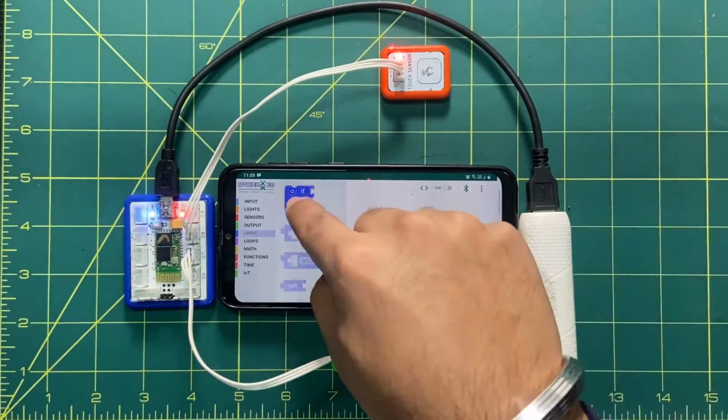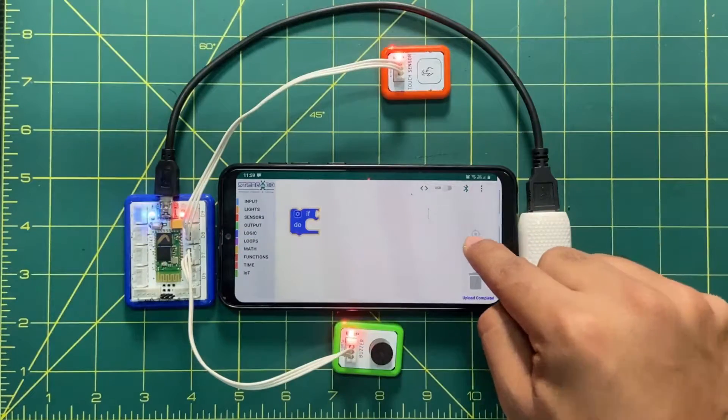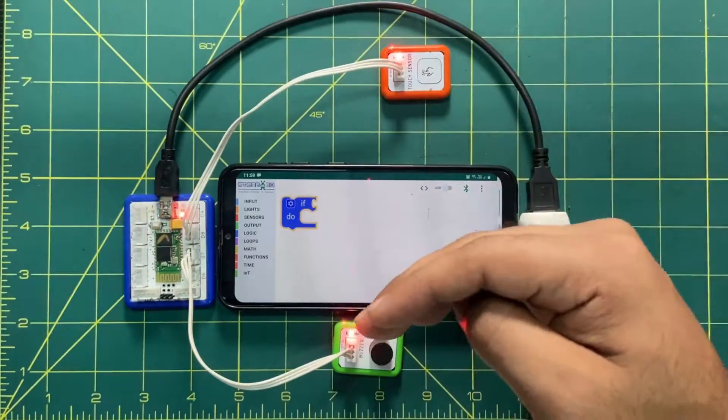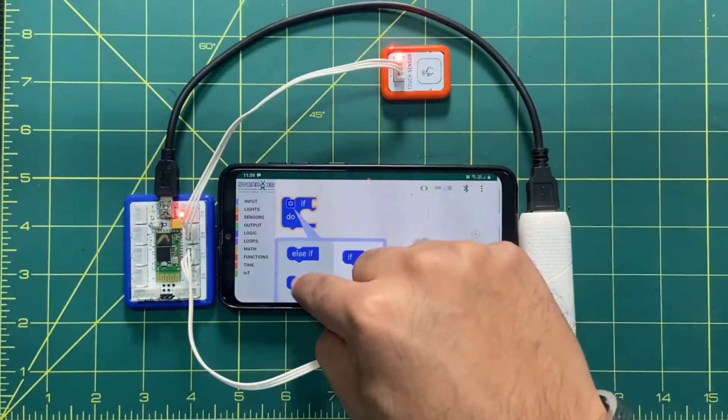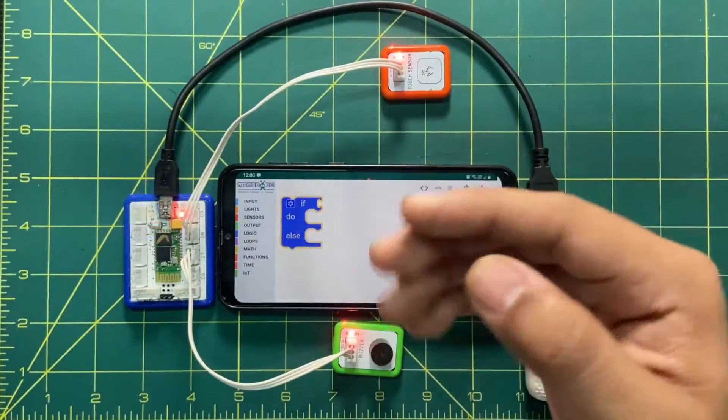Go to Logic and drag and drop the if block. If you want to increase the size of the screen, you can use the zoom option. The logic is on and off, so we will add an else option as well — if will be used for on, and else will be used for off.